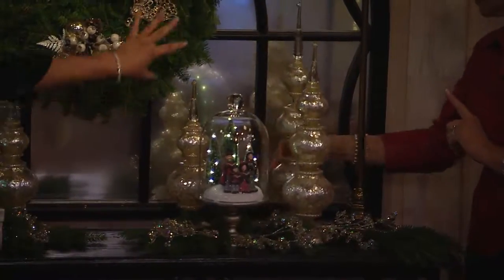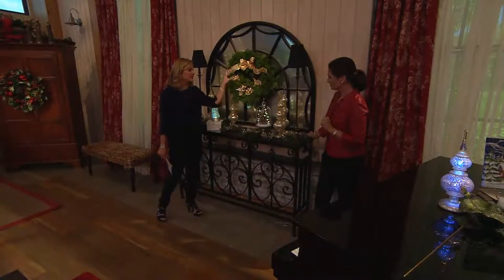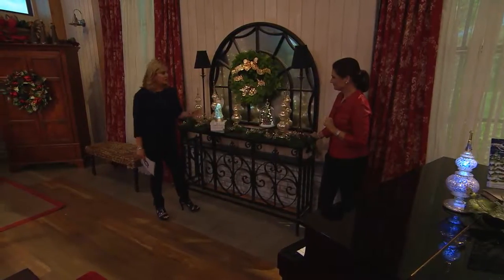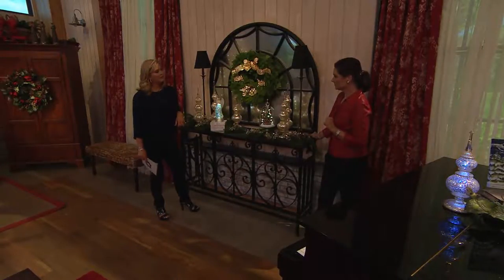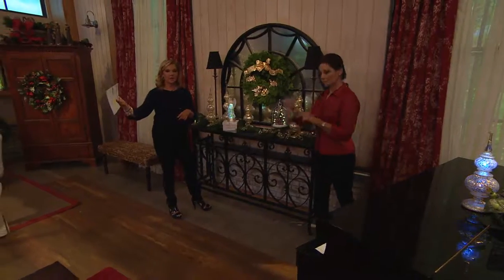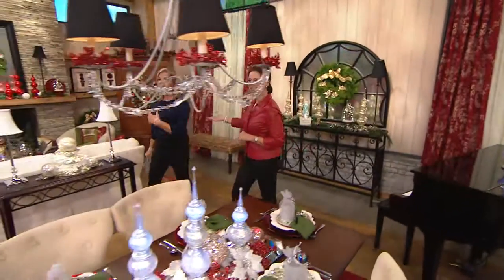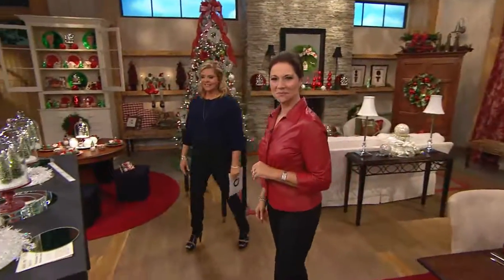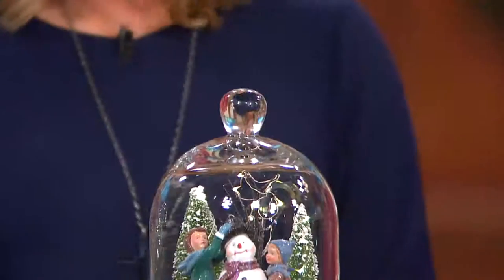Don't miss out on the sale price on the two different live wreaths that we have. These are two brand new designs for you — five delivery weeks. We're going to go ahead and invite Debbie to join us. We have no idea what Debbie ordered. Hey Debbie, thanks for joining us. Tell us what you picked up tonight. I picked up three of the globes — the carolers, the gingerbread house, the snowman, and Santa Claus. Oh, wonderful! And are they for your holiday home, Debbie?